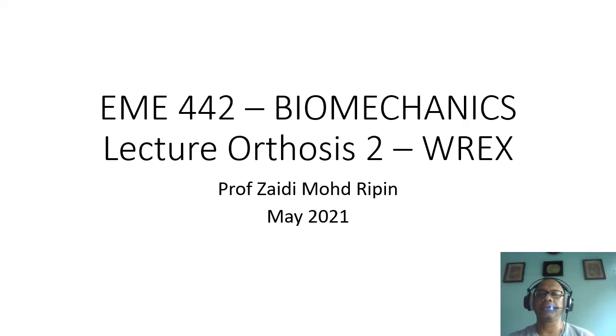Assalamualaikum warahmatullahi wabarakatuh. Salam sejahtera. Good morning. Today is the second lecture on EME 442 biomechanics, a lecture on orthosis. The second part is where we will cover one of the first orthoses that has been documented and will provide a good piece of study for us to understand the basics, from which we will form our understanding to use in analysis of a more complicated structure.